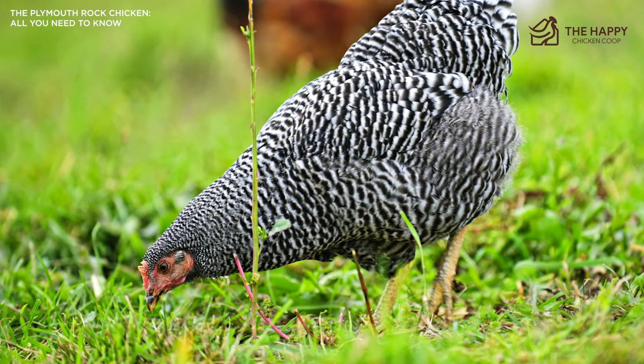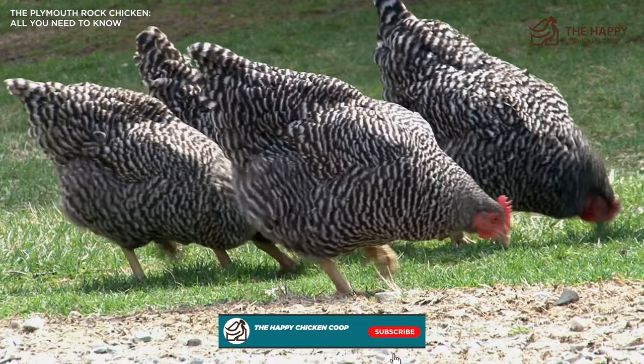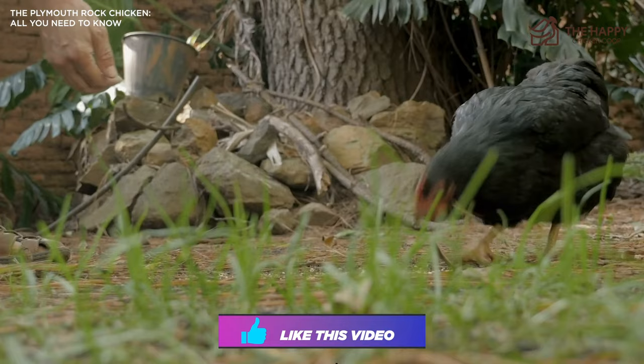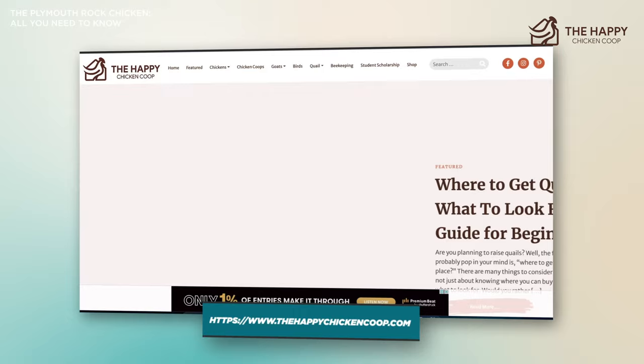Well, that's going to do it for us here at the Happy Chicken Coop YouTube channel. Thanks for listening today. Please be sure to like and subscribe to our YouTube channel, and also be sure to subscribe to our website, thehappychickencoop.com. I hope you have a great rest of your day and we'll talk to you soon.